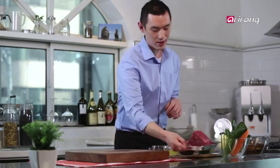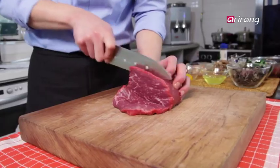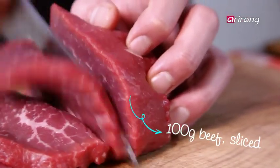You need the beef topside or warmside. I'm going to slice it now. If you don't want to slice it by yourself, you can ask your butcher to slice it for you.